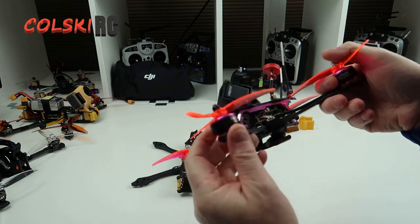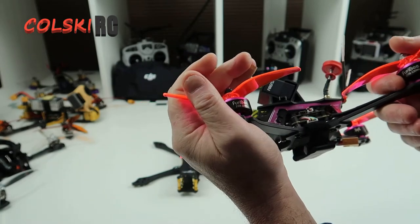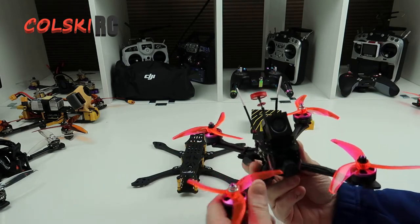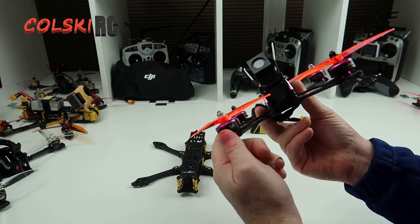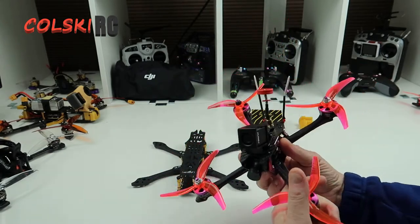So these motors on here are 2306, 2200KV. The quad will only run on a 4S battery, and these motors just aren't the right motor. It should have maybe 2206 or 2206 at 3000 or 2900KV — something like that — it'd have more punch. But it's a nice enough machine, it flies well.